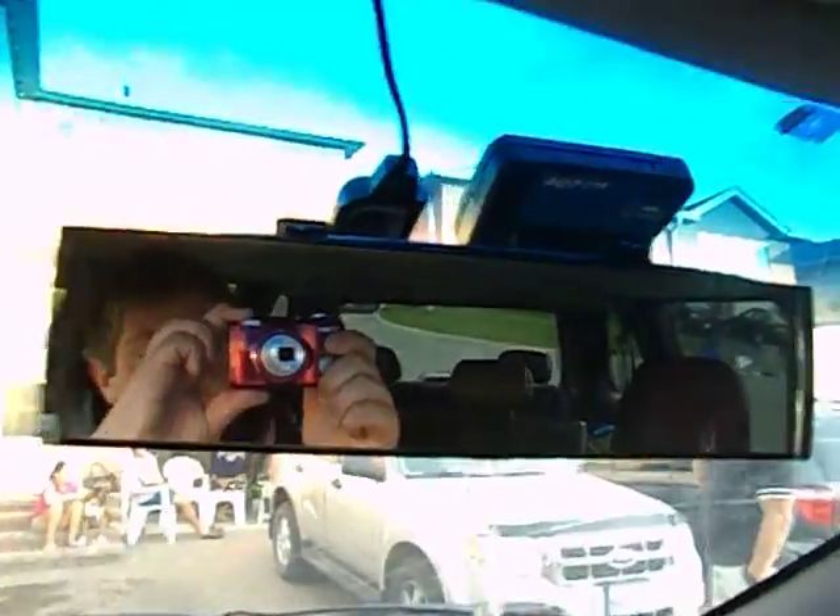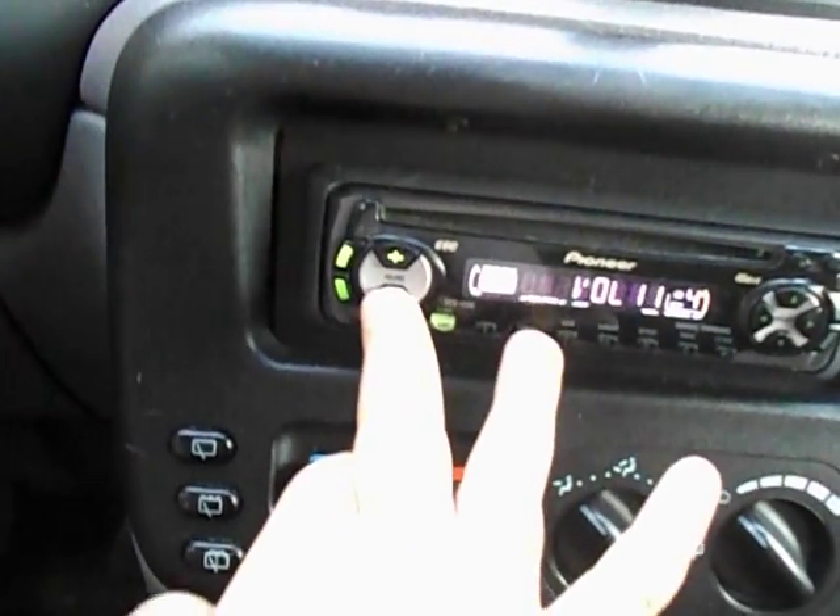Over here you have your wiper controls and turn signals. So as you can see, it's a Pioneer radio. Your vents in the center there. Manual dimming rear view mirror.